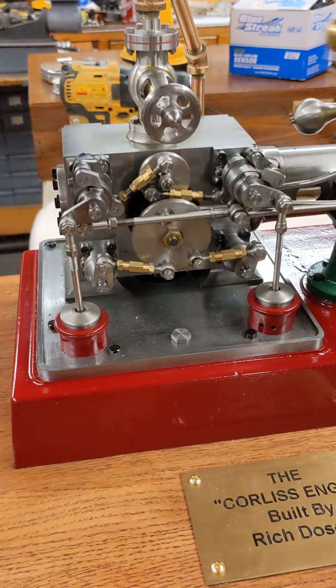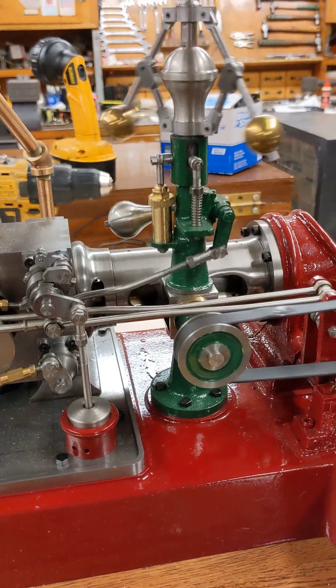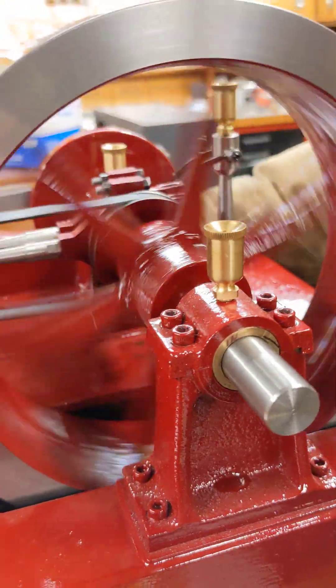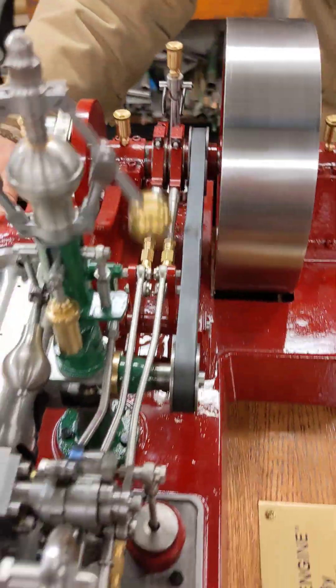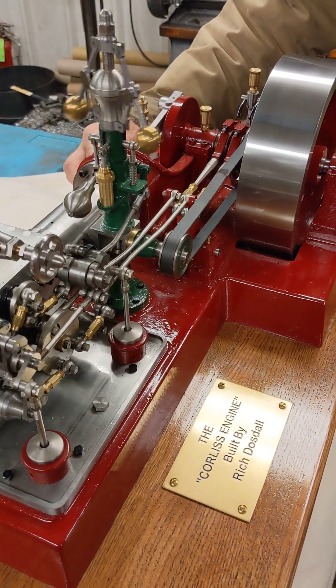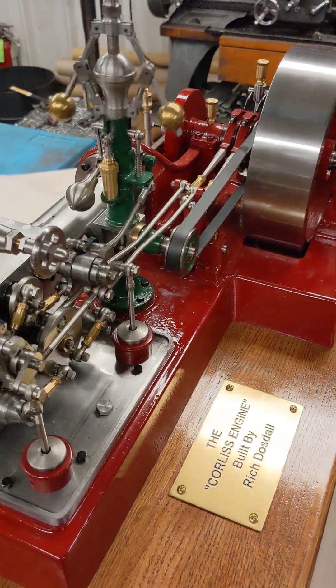There it is. She does run pretty nice and slow. Let's see if I can get her down. There she's kicking them off pretty nice right there.